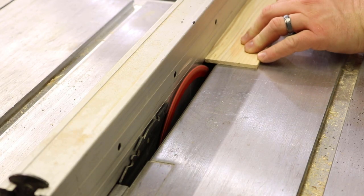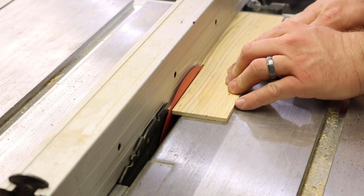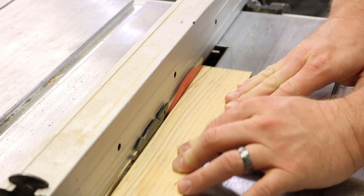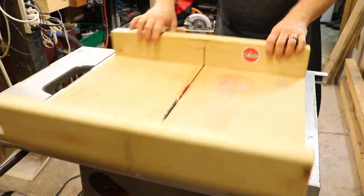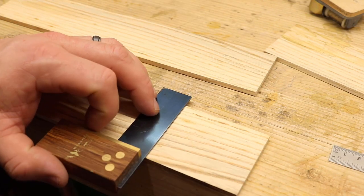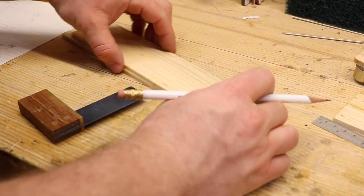So I scratched that idea. Then I thought I'd just put a metal hinge on it, but the wood was too thin to find a really good metal hinge to work, and I didn't like the look. I didn't want to see any joints - I wanted it to look really nice and sharp. So that led me to another option: I was going to miter all the corners and glue them up.